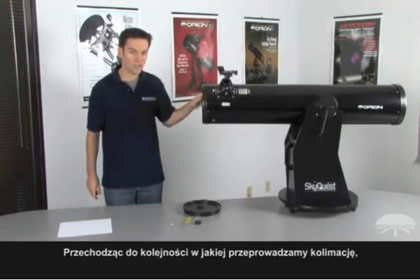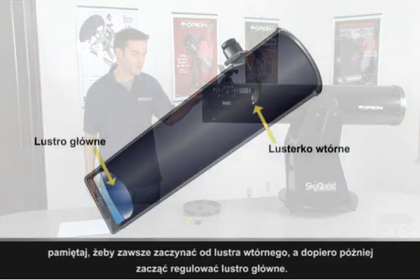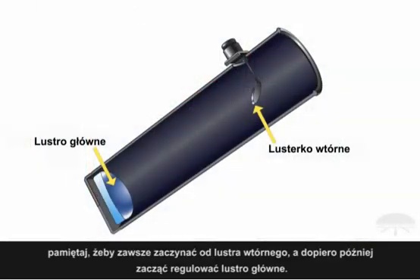Now, the order in collimation — remember this order — you always want to adjust your secondary mirror towards the top of the telescope first, then proceed to adjust the primary mirror.